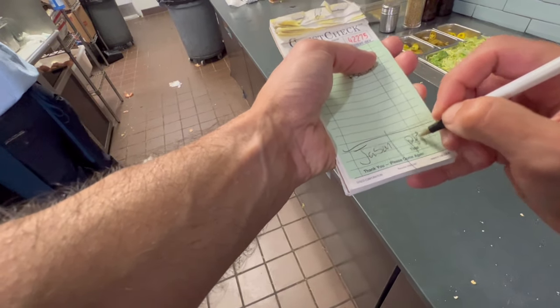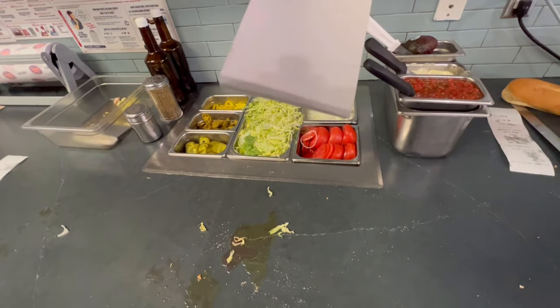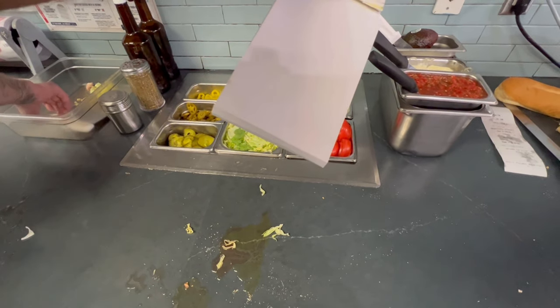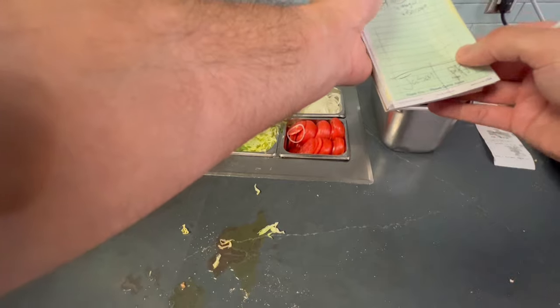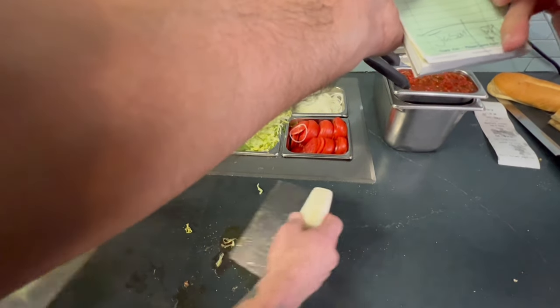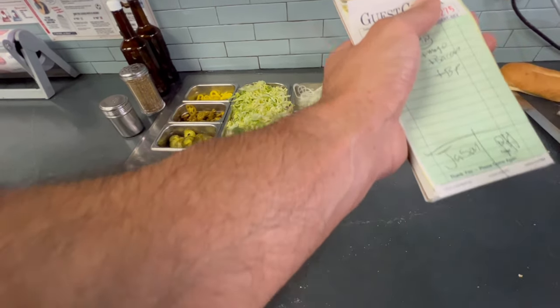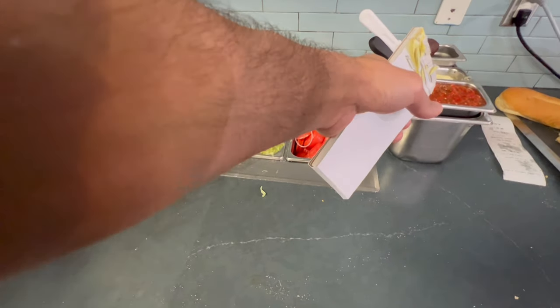Do you need any other sandwiches? All right, give us about 15 minutes. We'll have it ready for you. Yeah, we have banana peppers. Add banana peppers — sure. You got it. All right, we'll see you soon. All right, thank you.